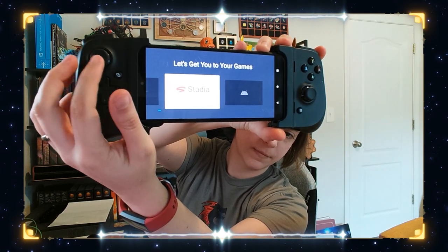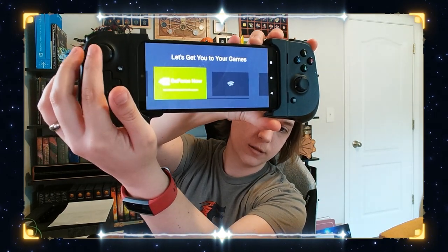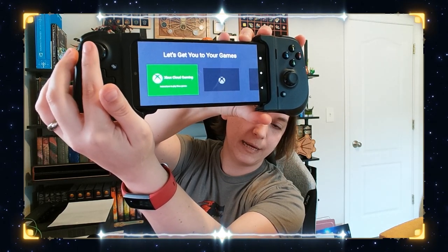They want to send me a one-month free trial of Game Pass Ultimate, but it's only for new members, so we're just going to skip that. This feels pretty sturdy and I like how this fits in my hands. Let's get your Xbox games. Oh hey — Stadia, Android mobile games, GeForce Now, Xbox Remote Play, and Xbox Cloud Gaming. We'll go ahead and open that up.